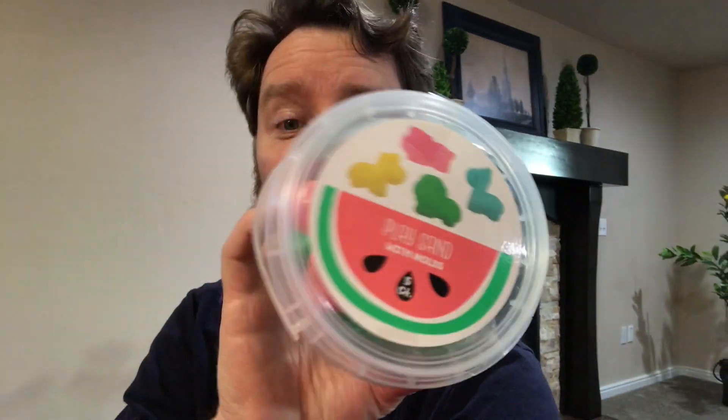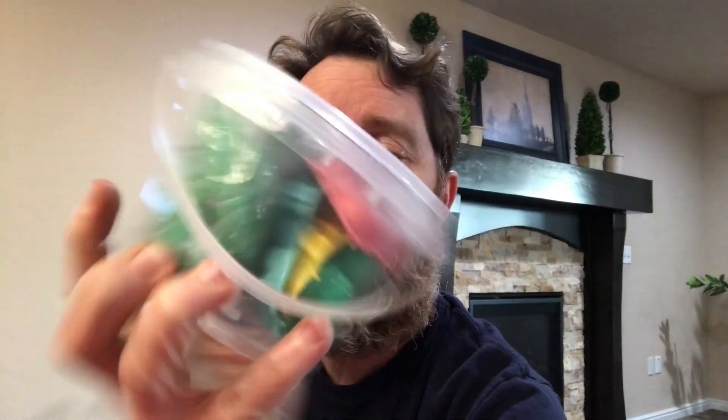Hi everybody, thanks for watching my video and subscribing to my channel. I've been doing some ASMR stuff like smashing foam blocks and shaving cream. I was at Target the other day going through the dollar section and came across a couple of things. This first one is play sand with molds — I've seen a lot of people do stuff with sand, so I'm gonna do that. It comes in a little bucket with a few little molds.